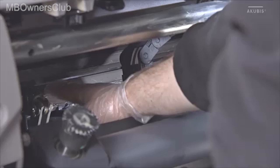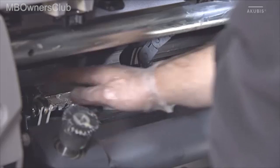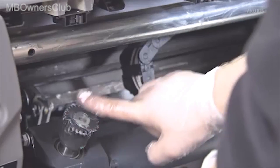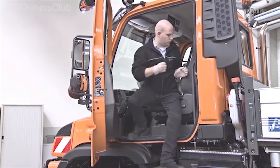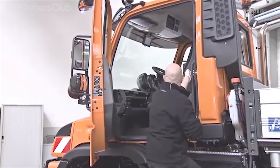Spread the synthetic grease. Then go to the right side of the vehicle so that you can lubricate the other areas of the shafts.